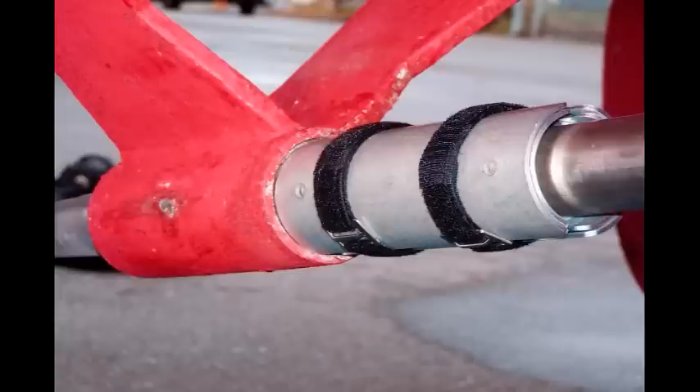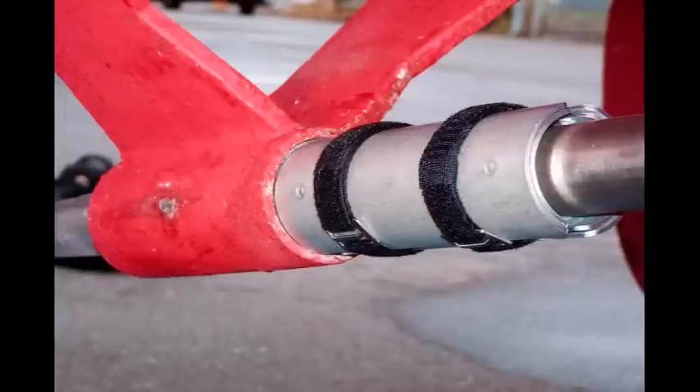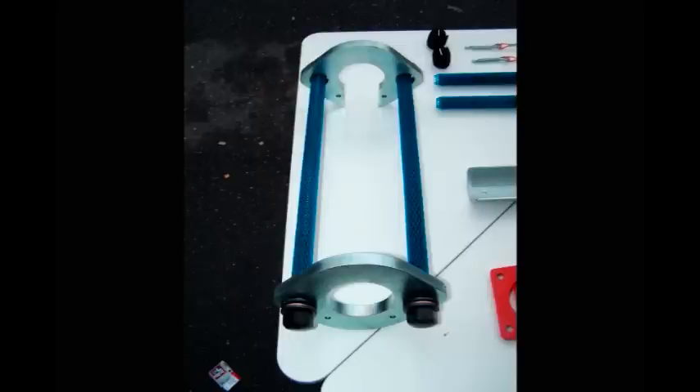Position one strap approximately one inch from each end of the collet and pull snug. Rotate the collets so the seams are on top and bottom — this will maximize the surface area of the collets that contacts the forward horseshoe. Slide the collet back to make contact with the bearing. Visually inspect to make sure the collet closely matches but does not exceed the outside diameter of the bearing.